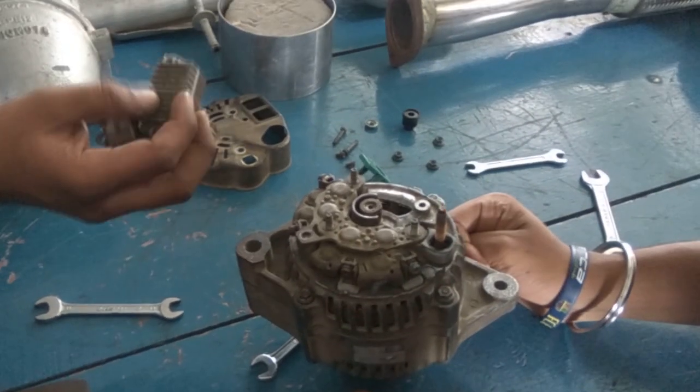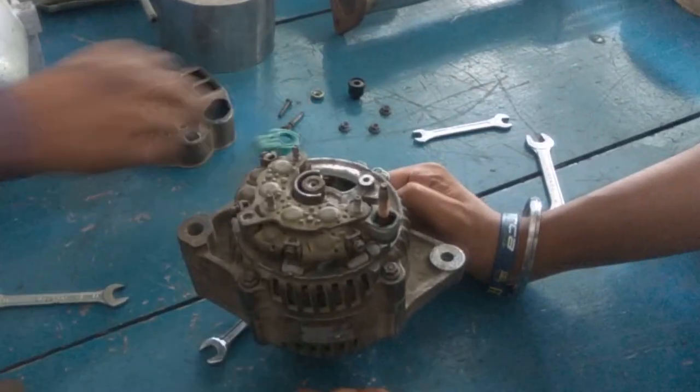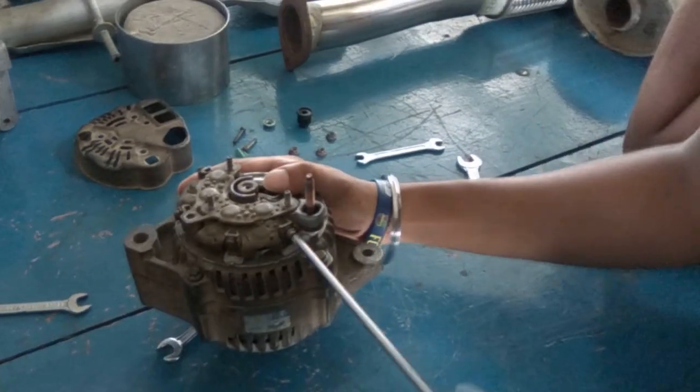This is the input for the alternator. This is the boot cover which prevents the seepage of water inside the alternator.